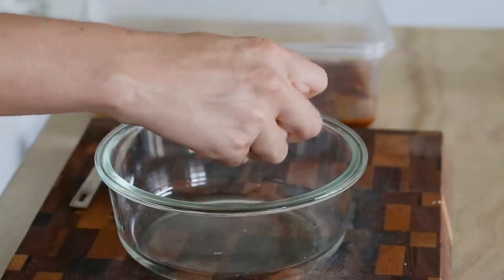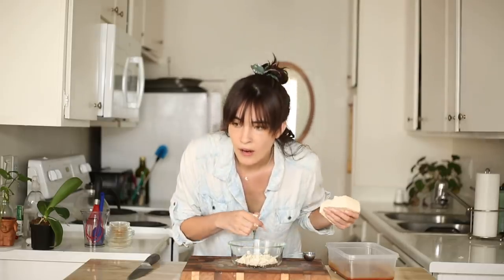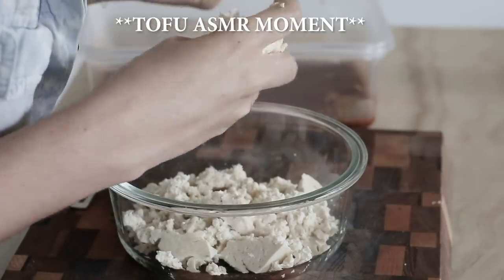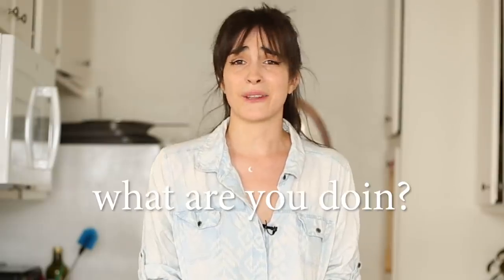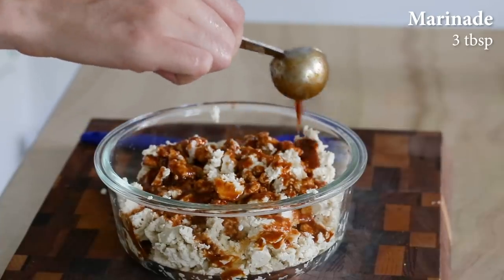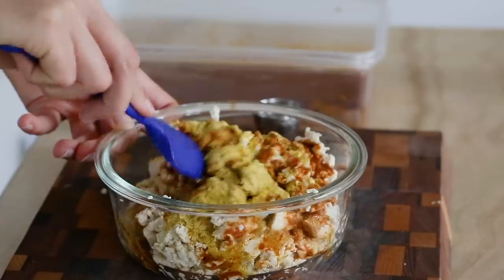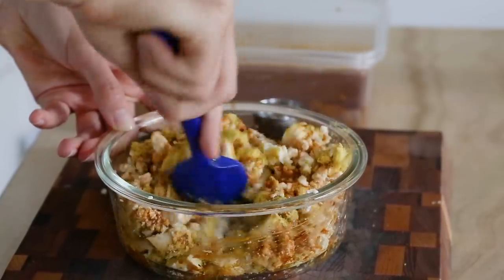I'm going to take my pressed tofu and just crumble it up with my hands into little pea-sized pieces. I'm having too much fun — if you're not having fun, what are you doing? Once we've got this all squished, we're going to add three tablespoons of our marinade onto there and one tablespoon of nutritional yeast. I dare to try the marinade — just a little. Whoa, give me a swift kick in the tonsils. It's like the essence of smoked wood chips. Bacon aside, this just seems like a great marinade and seasoning for tofu.